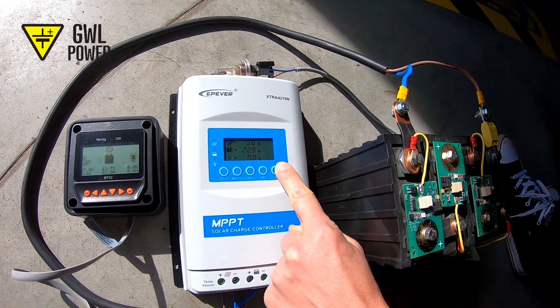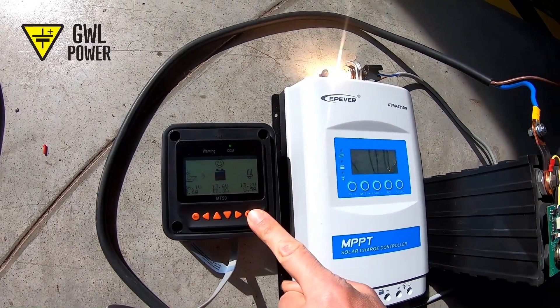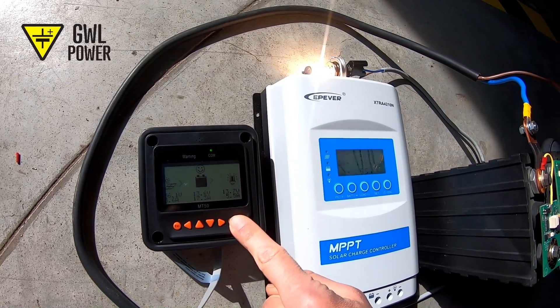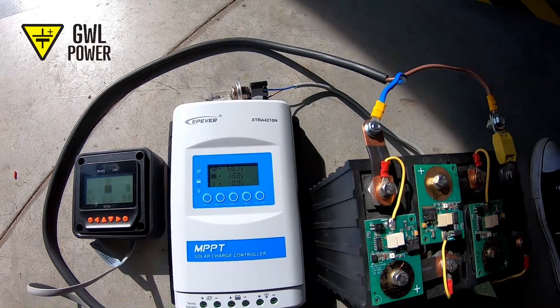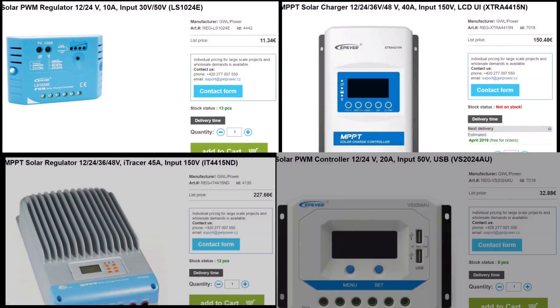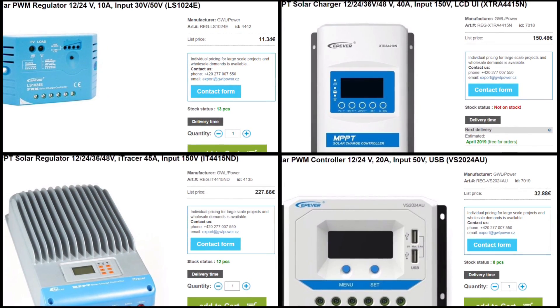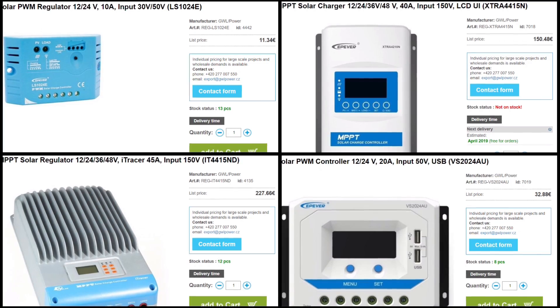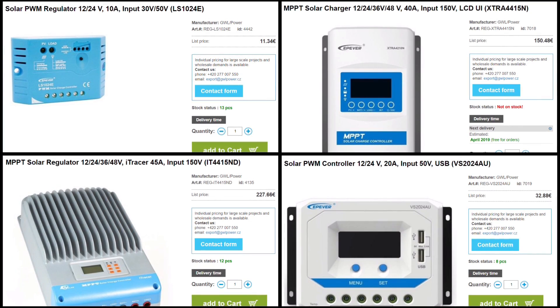You only need a solar panel, a battery and a controller. This will protect the battery from overcharging, excessive discharge and will also let you see whether the battery is charged. Controllers are produced in various designs. Our technicians will be happy to help you select the needed sizes of batteries and controllers. Now I'll demonstrate how easy it is to set up a solar panel, a controller and a battery.